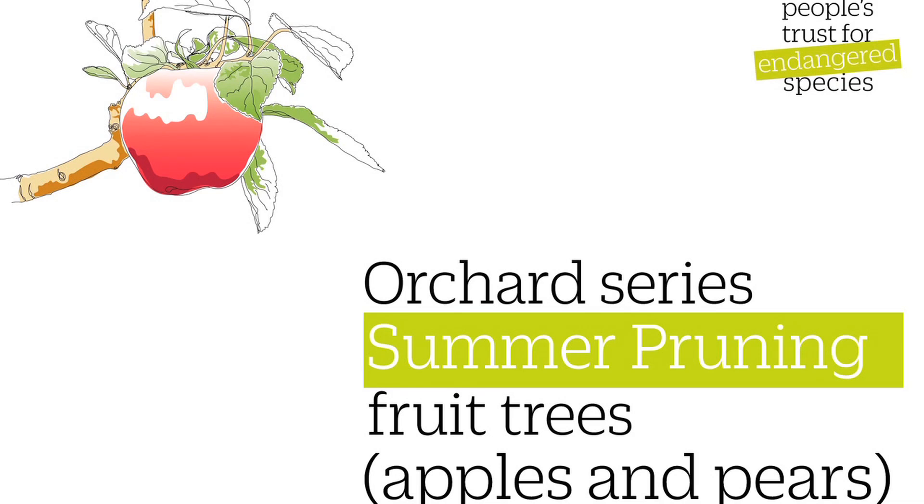This is one of a series of videos from the People's Trust for Endangered Species on practical orchard skills. This video explains how and why to summer prune apple and pear trees.